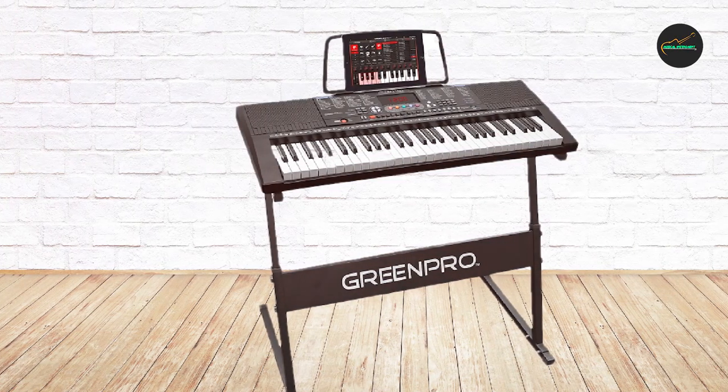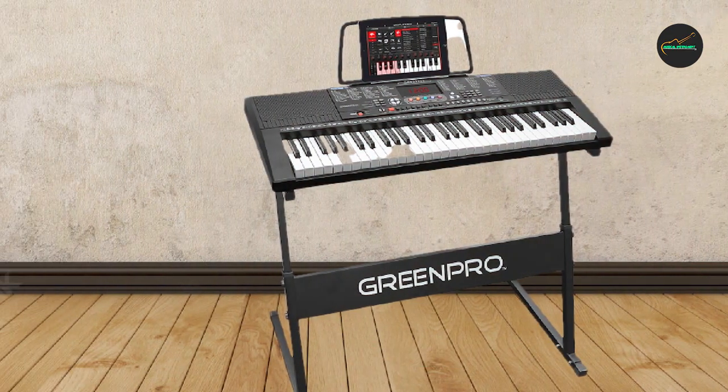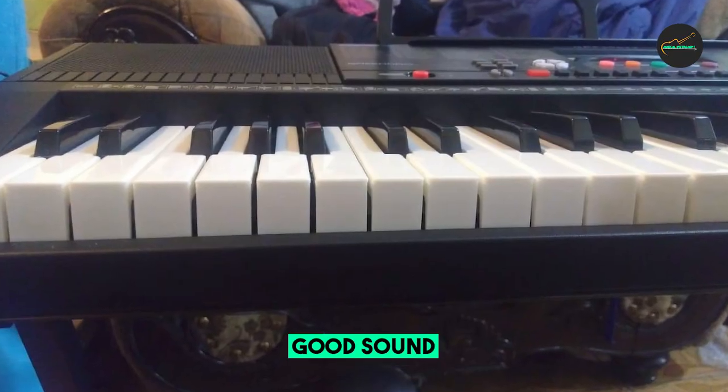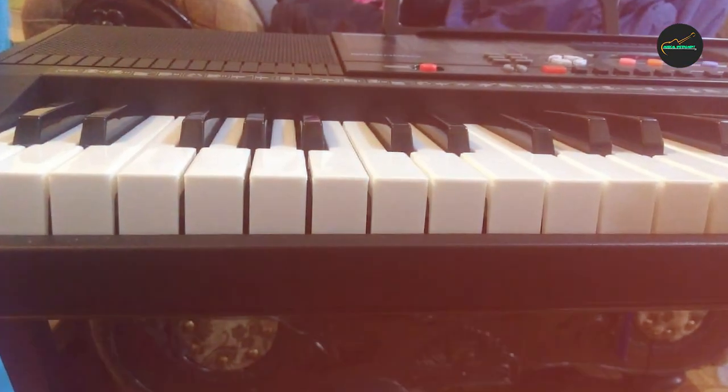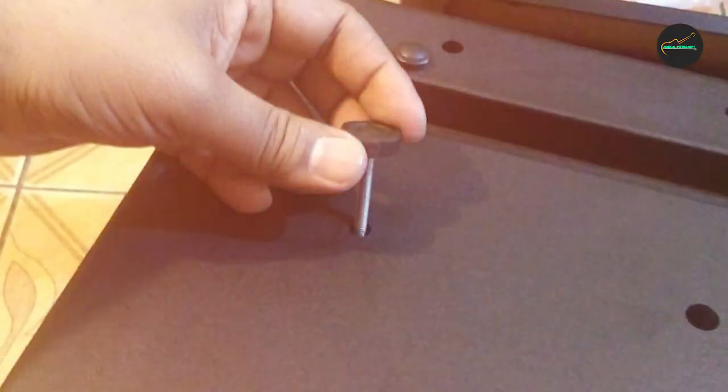The keyboard is also equipped with several useful features, including a built-in metronome and a recording function that allows you to save and playback your performances. Additionally, the piano can be powered by either batteries or an AC adapter, making it a convenient choice for both home and travel use.